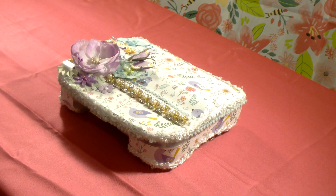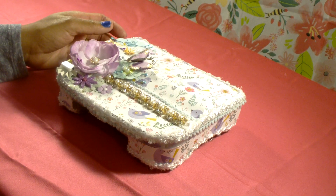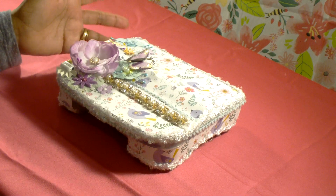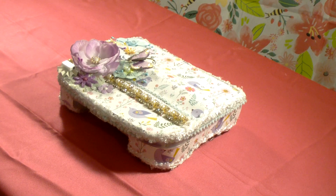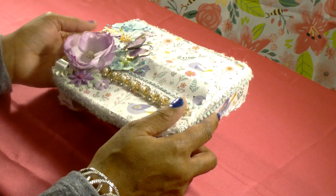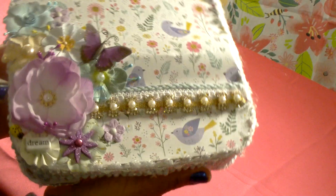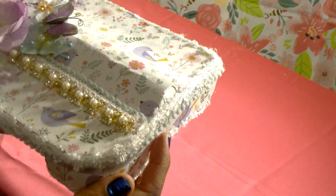Hello family, welcome back to the channel. This is Anthony here and I'm here to share with you an embellishment box that I have put together. I have made this embellishment box for a swap — I am in a group on Facebook where we do monthly swaps and we are doing a spring embellishment box swap, so this is the one that I have made for my partner.